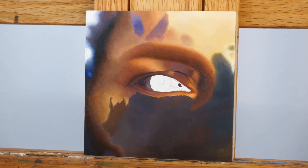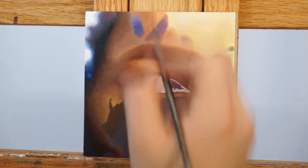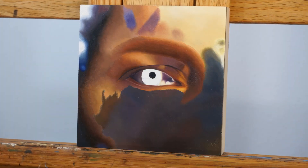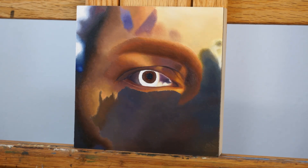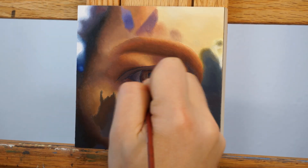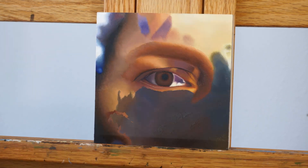Because I have such a strong photo reference as a guide, I'm not as worried about the current state of the piece. Rather, I'm just thinking about what steps I can take to make it look as much like my reference photo as possible. Once I had gotten to the stage where I put down the base colors of the eye, I considered this the end of the first layer and was ready to go into the more detailed second layer.